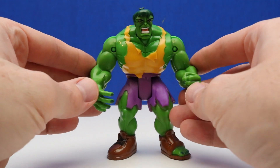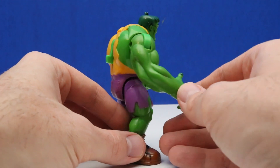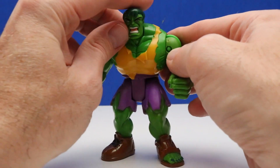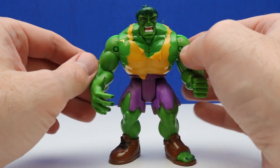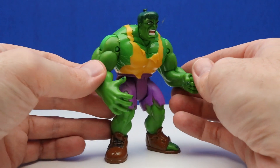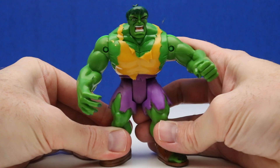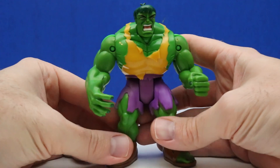Here's a look at our Hulk figure out of the package. He looks super awesome and super strong as usual. I like that yellow torn vest with the purple shorts and the boot where his feet are coming out. There's a button on the back — we can press it and his arms should go up. His left arm just went up, and now the right one. Let's see if we can get them both to go up at the same time.